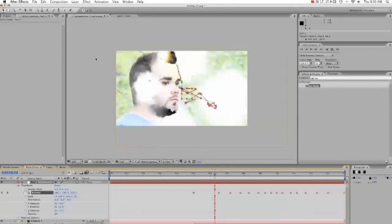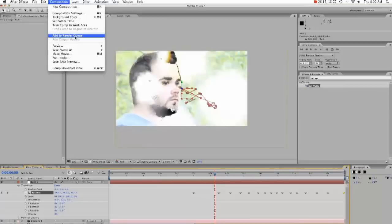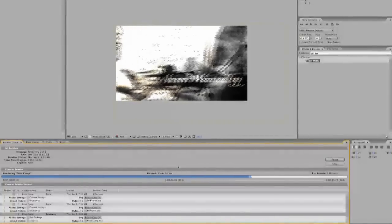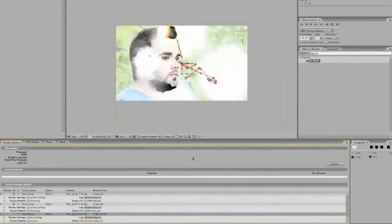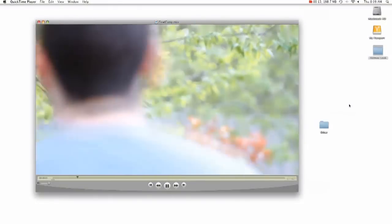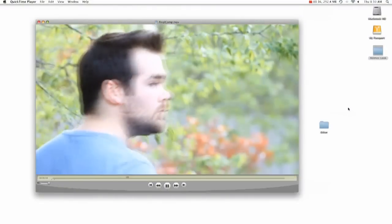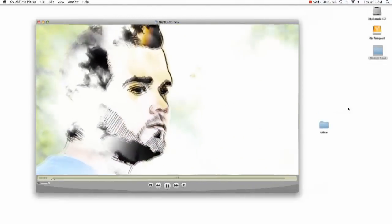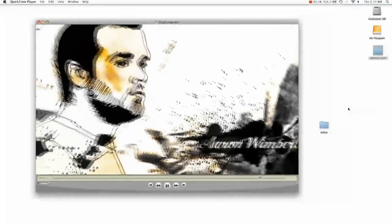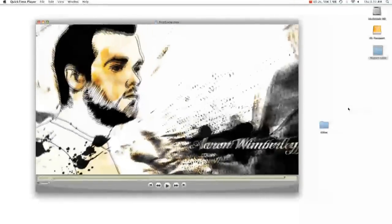Alright, and so that's it. Let's add this to the render queue. Let's take a look at the final product. Now in the actual credits of the Holmes movie, they had a lot less camera movement and a lot faster bleeds. But this is really just a basic tutorial to show you exactly how to do some of that kind of stuff. I hope you enjoyed it. I hope it will be beneficial to you. And this has been Aaron Wimberly with AEToots.com.